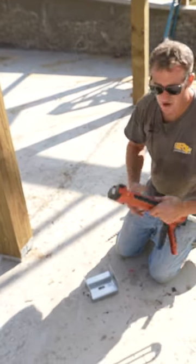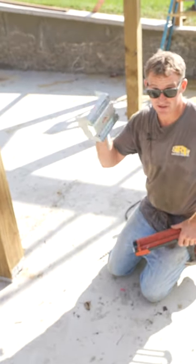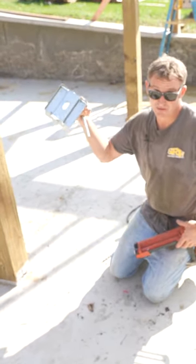I would say that this is probably the best way to secure these to the ground, because this is essentially what's really holding your building in place.